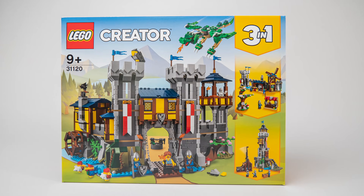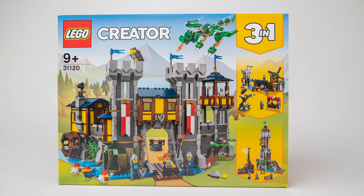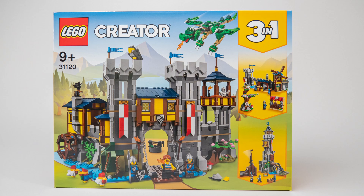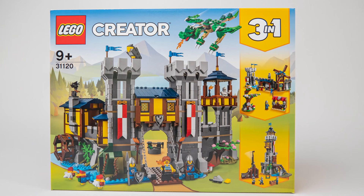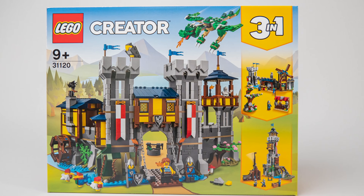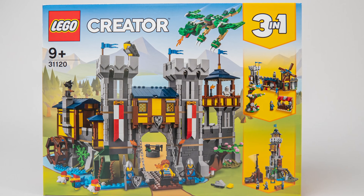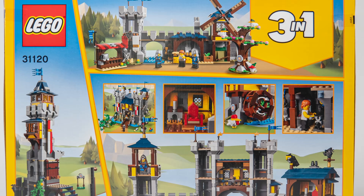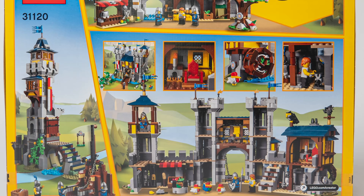Now here's the other set that I will build in parallel: the brand new 31120 Medieval Castle. I was very much looking forward to getting this set since it seems to be 100% nostalgia, and I thought this is a great possibility to compare the details and the building experience with the castle set of my childhood. As you see on the box this is a 3-in-1 set, meaning there are actually 3 different builds included, which makes the whole experience even better. On the back there are more details about the different builds and their features — all seem to be very exciting, so let's start building!